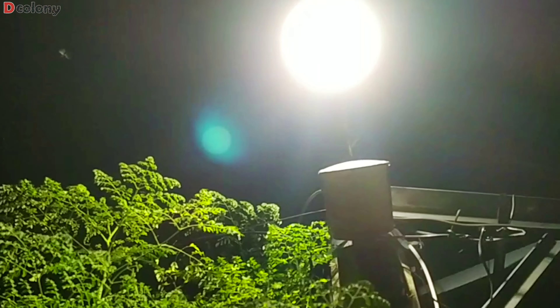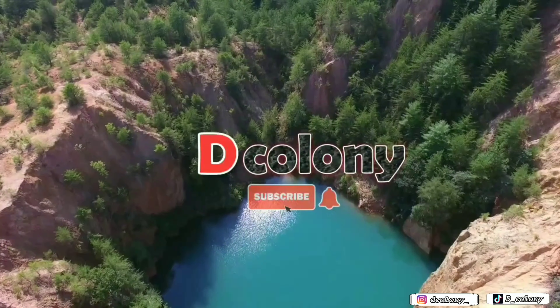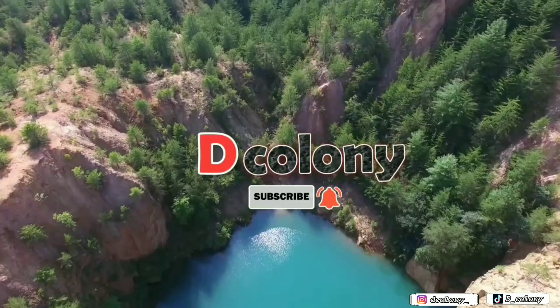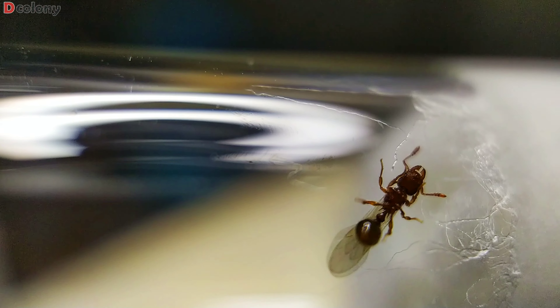Most of them had been featured on stories. Welcome back buddies, and for those new to the channel, you're also welcome to D-Colony. Let's start the update on one of my favorite genus, Tetramorium. Under this, we caught 4 different species of queens.